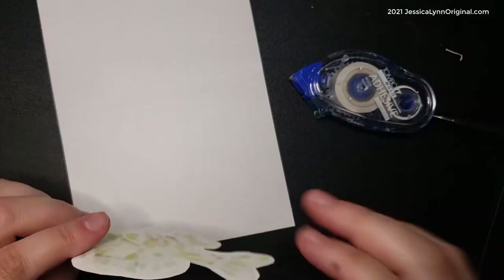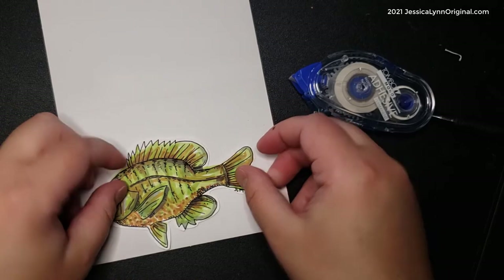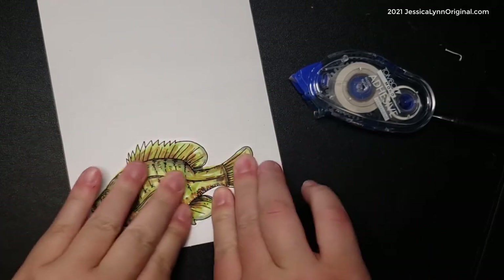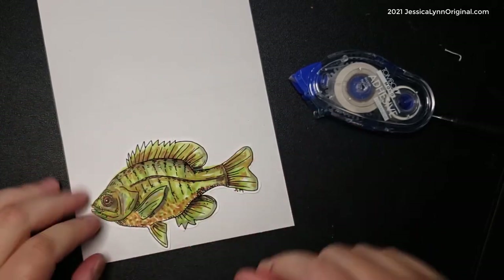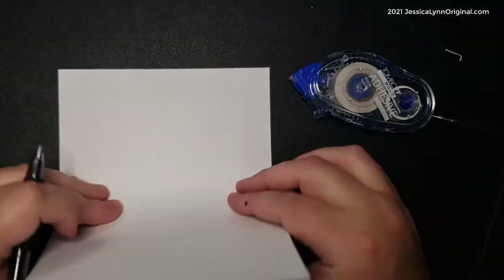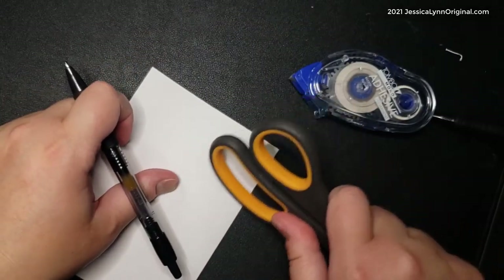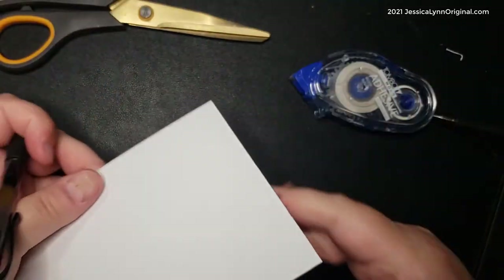Now that our adorable little fish is all colored in, I'm just going to go ahead and glue him right to the bottom of the card. Some of the options I had were: do I put water paper behind it, do I color it something to make it look like water? I think we'll get to that.